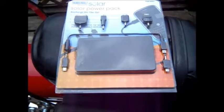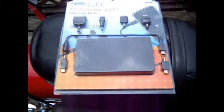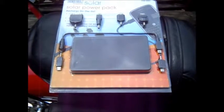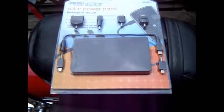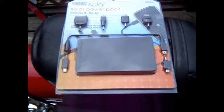It might be alright if you had a full day of sun, but it seemed like every time it went behind clouds it didn't get enough juice, so it was pulling the juice back out of the battery, and eventually I lost more power than I even started with.